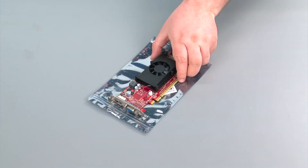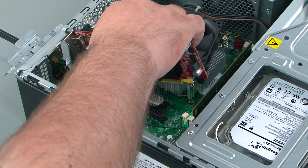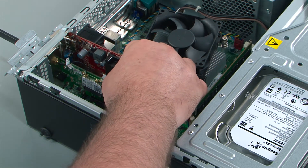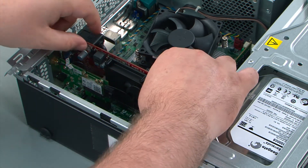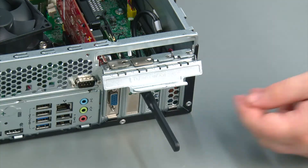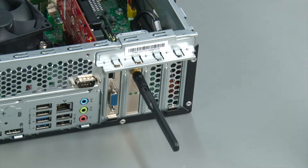Here we have our replacement PCI Express card. To replace the PCI Express card, insert it into the chassis at an angle and then align it with the socket and press down until the card is fully seated. Then you're going to flip up the retaining clip and press down until it latches.